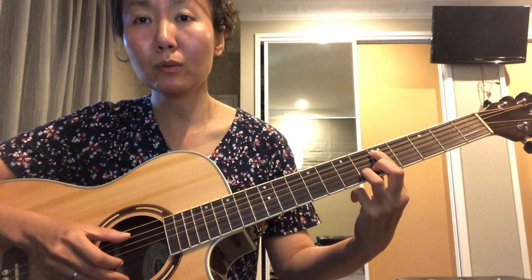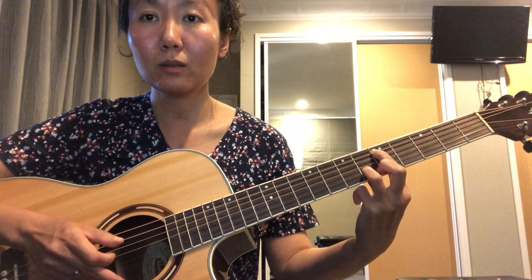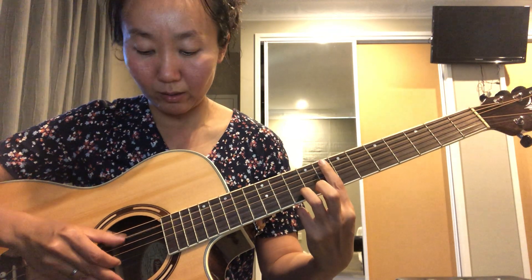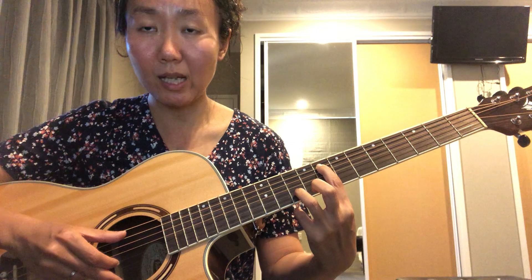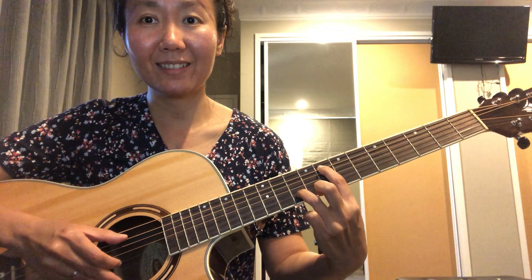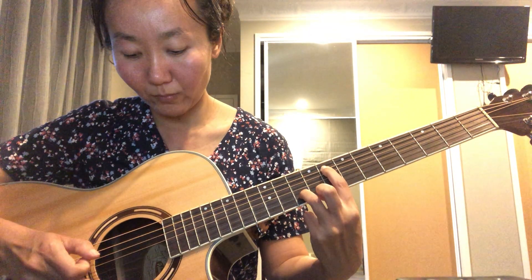After the first two notes, you want to gently mute the string, then count silently for a beat: one, two, one, two. Then move to the second position, which is eighth fret on the A string and tenth fret on the B string. Because those two numbers are written in line with each other, you play those two notes simultaneously.